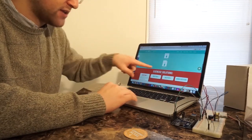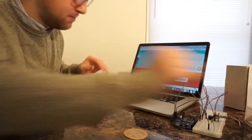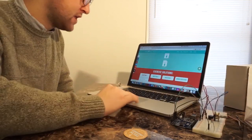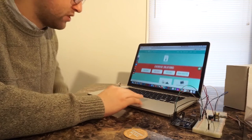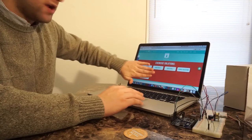The other thing the help site has is exercise solutions. If you're doing the exercises found in the back of the booklet and want to test your knowledge, it contains the solutions for those questions — question one, question two, even the bonus question, all right there.